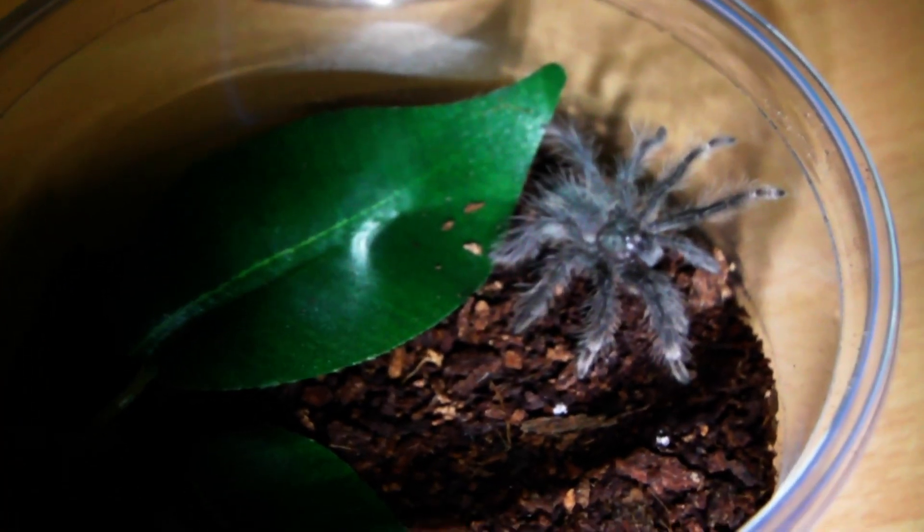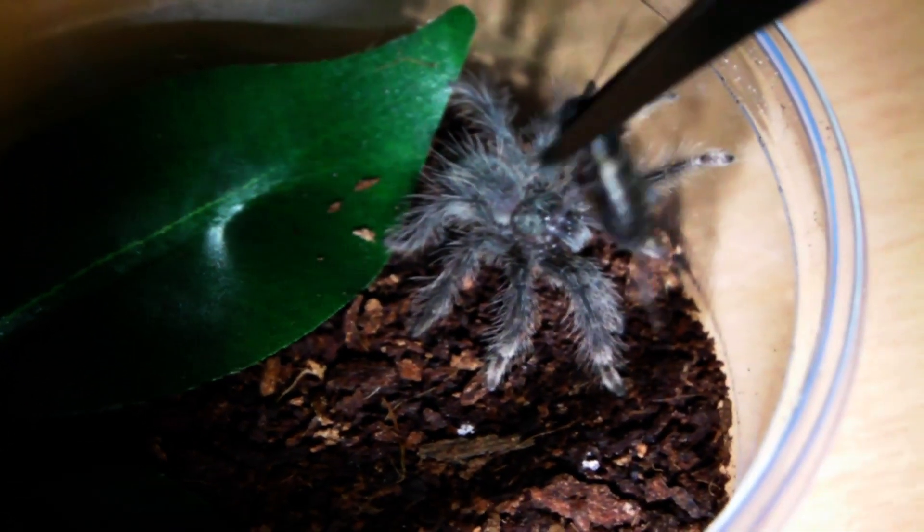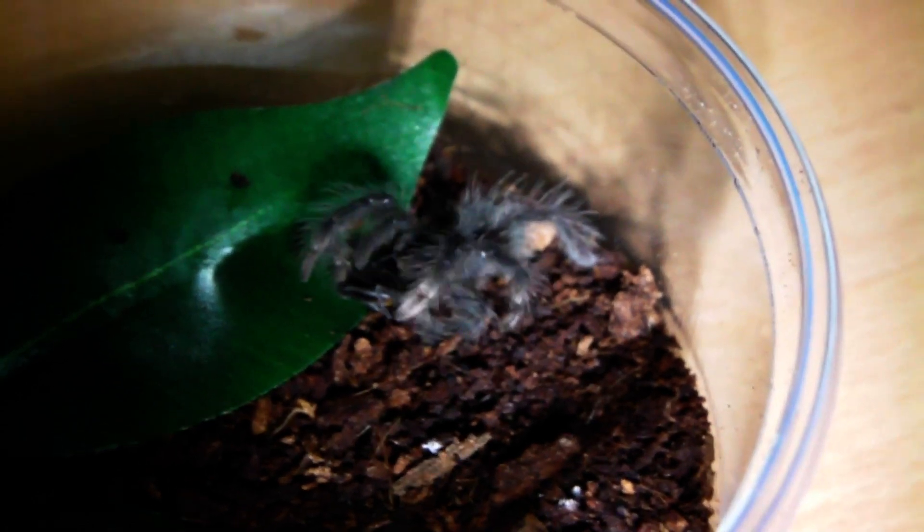And of course we are going to feed the other one as well. Let's see if this guy is hungry. Yep, no surprise there.